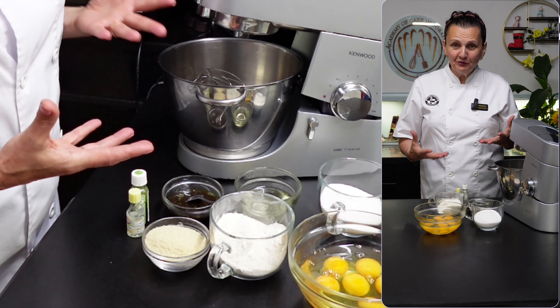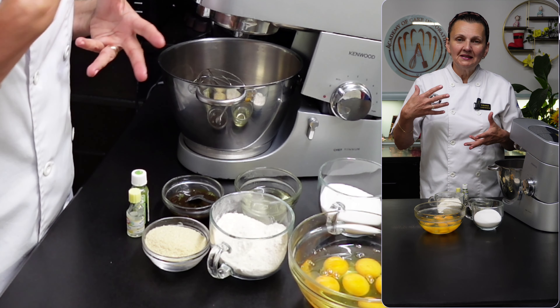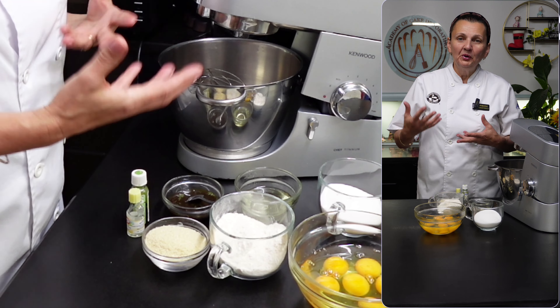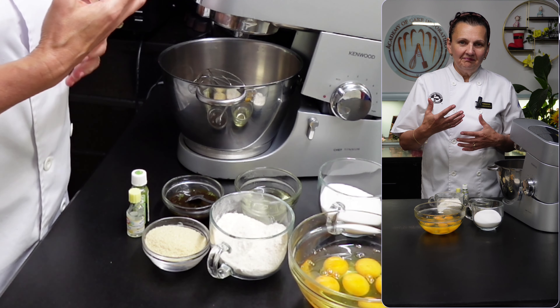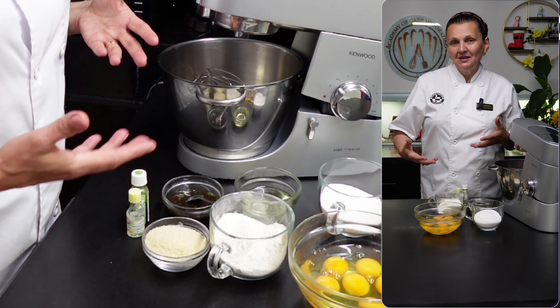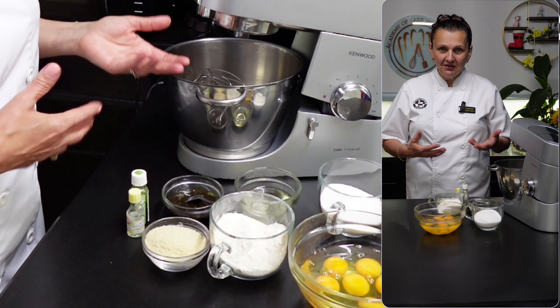This type of sponge behaves super nicely when combined with delicious fillings like mousses or all sorts of other soft creams, but it has the downside that it cannot be tolerated by people who have allergies to nuts.